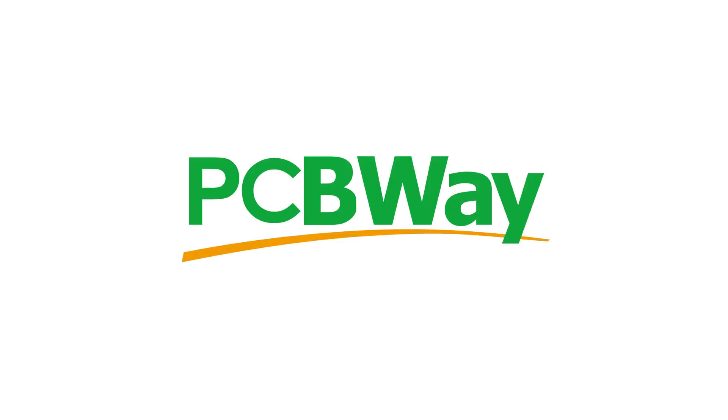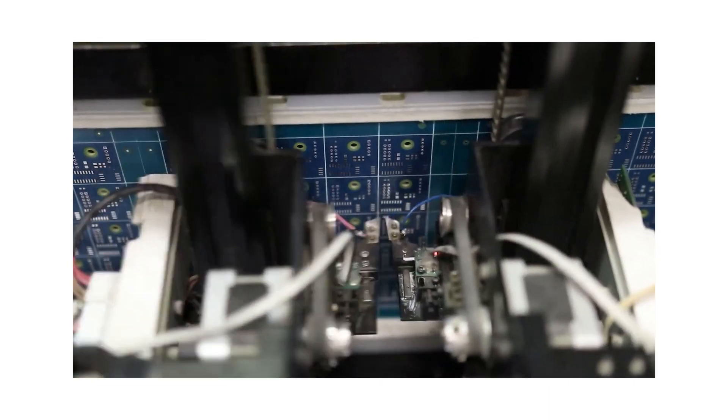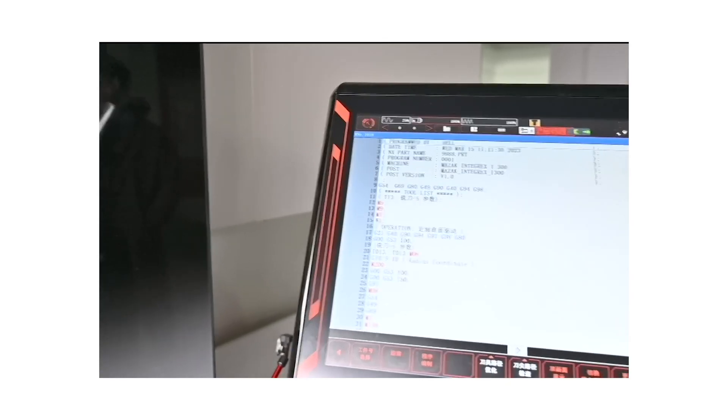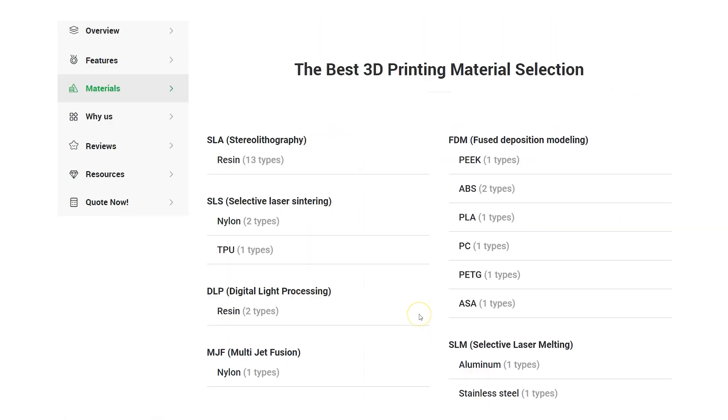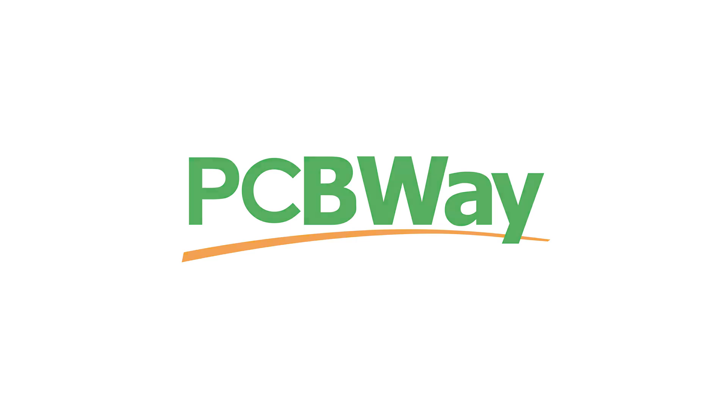I want to say a quick thank you to PCBWay for sponsoring this video. Whether you need PCB etching and assembly, CNC, injection moulding, or even 3D printing in more exotic materials such as PEEK and nylon, PCBWay have you covered. With 24-hour turnaround and low volume orders, PCBWay can help bring your idea to reality. Check them out in the description below.